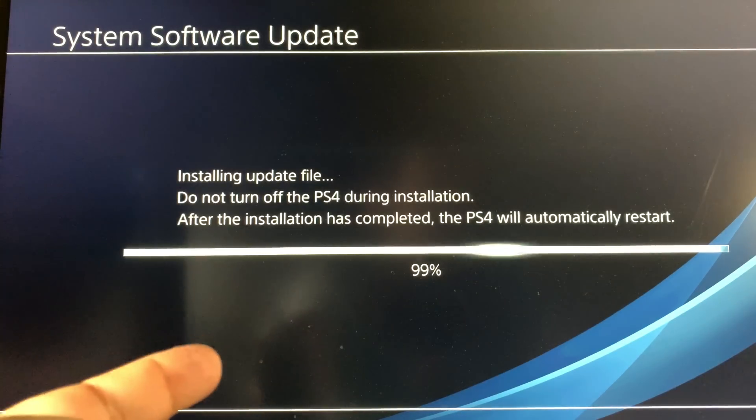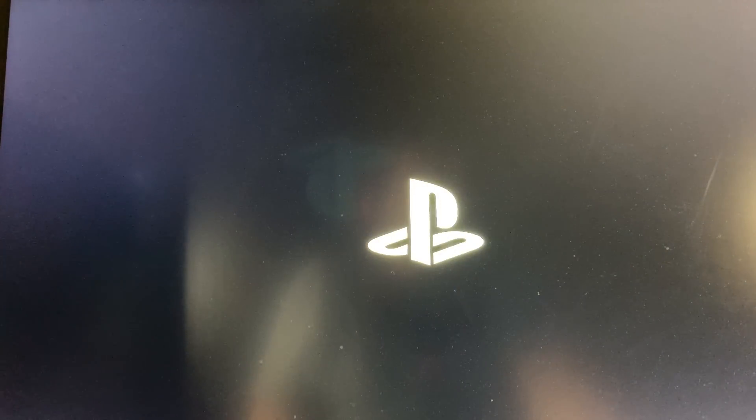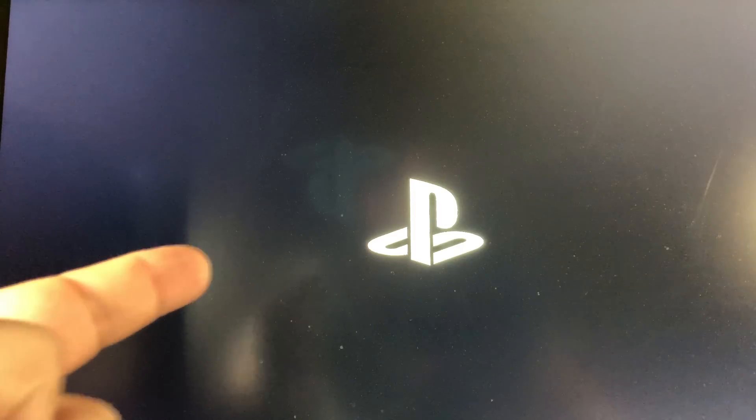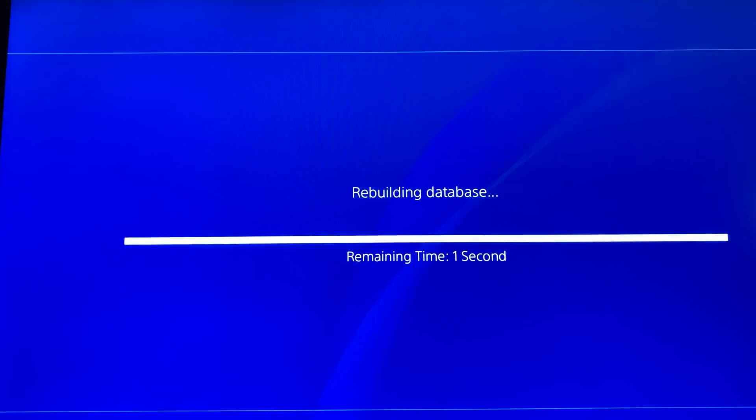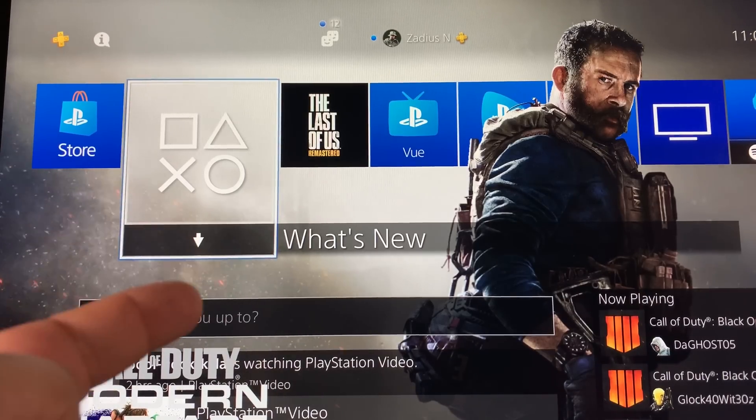The update is almost done installing and then your PS4 will restart. Once it has restarted, you should see the PlayStation symbol, and your system should come up normally — just like this.